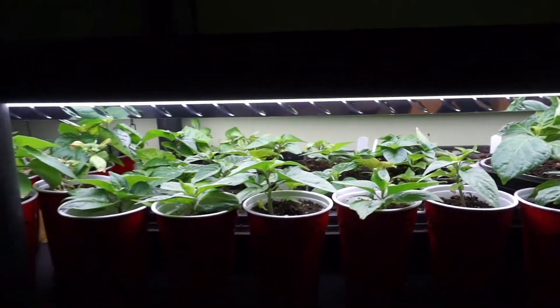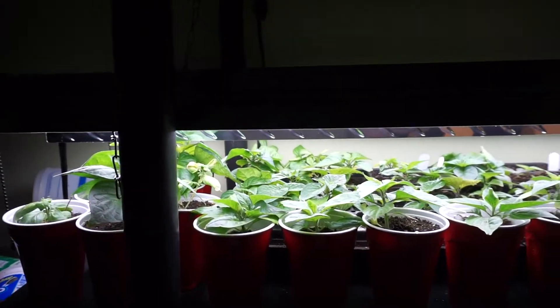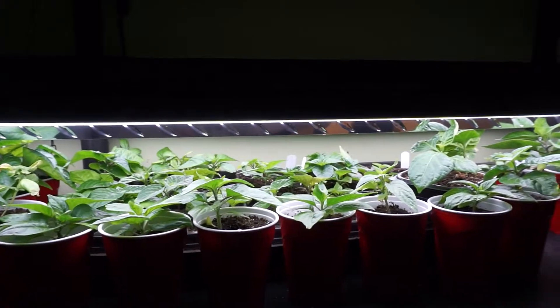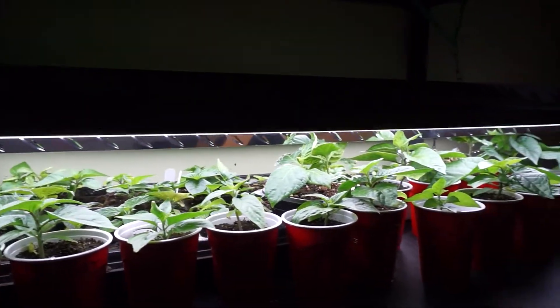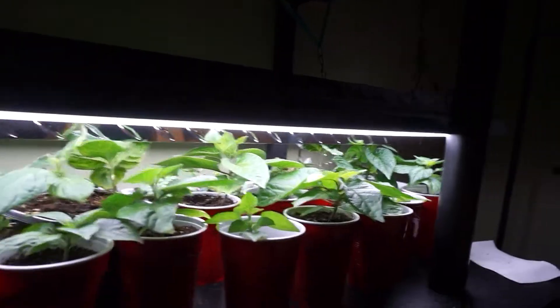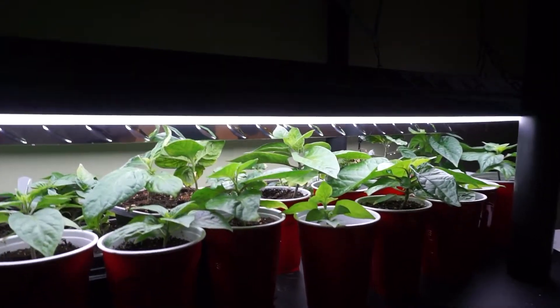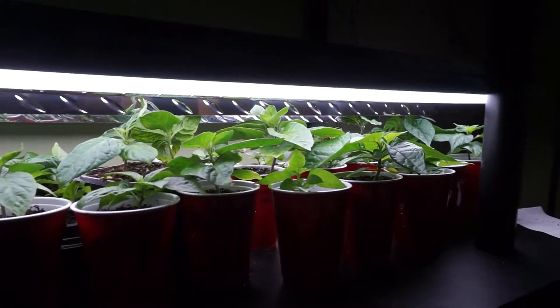I can't be happy enough with these lights. They have done excellent as opposed to last year with the T5 and T8 bulbs. Just my opinion, but the results speak for themselves. These plants are not leggy — they're very healthy, very green, huge leaves on them. They're doing great.